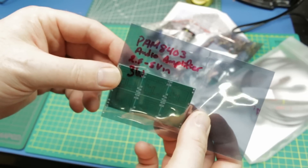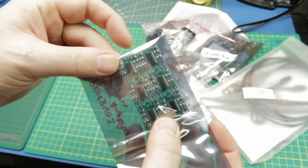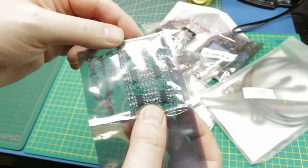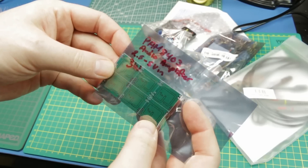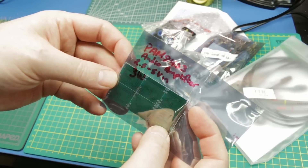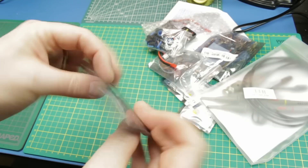We have some audio amplifiers - I went ahead and labeled the bag because I would forget what these are. There's a breakout of six of them, purchased from eBay. Nothing too fancy, just really handy 2.5 to 5 volt, 3 watt amplifiers. There's the part number at the top if you'd like to get some of your own.